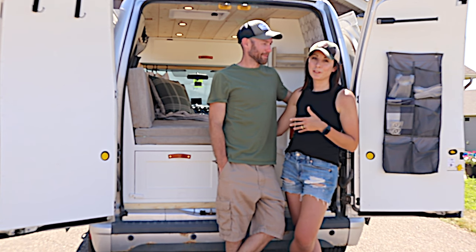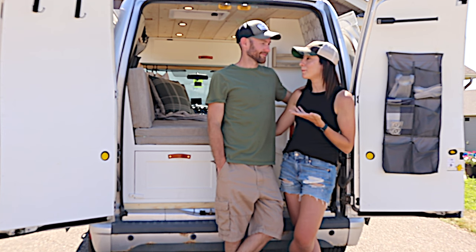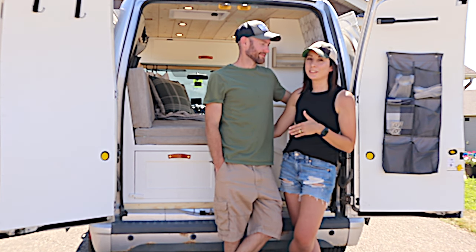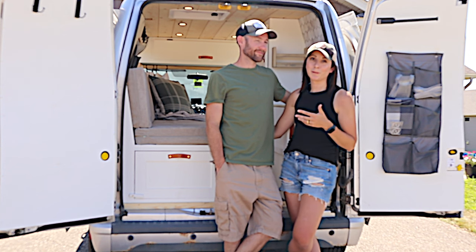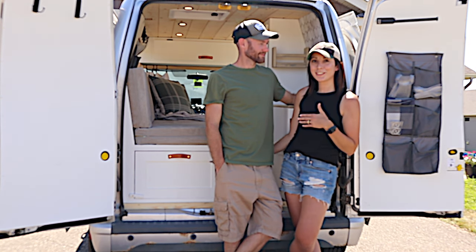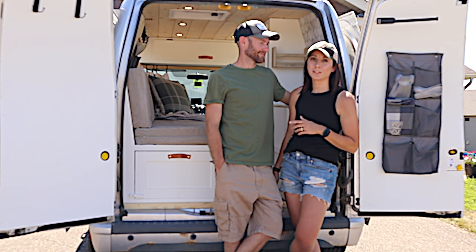We decided to do something fun for our 10-year wedding anniversary this year. We're a single car family right now so we're looking for a secondary car. I came across the Transit Connect and said, instead of buying a second car, why don't we do something fun for our anniversary? We found this Transit Connect XLT and chose to make it into a camper van to travel down to the southwest.